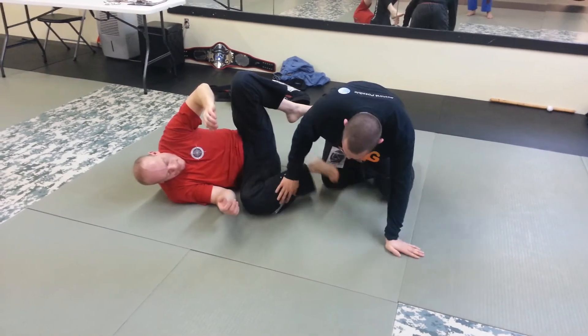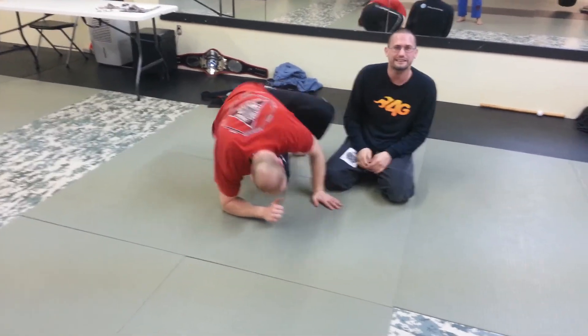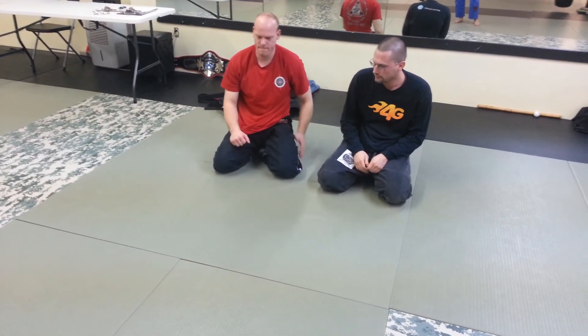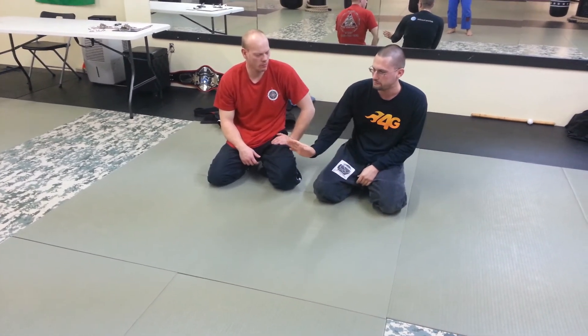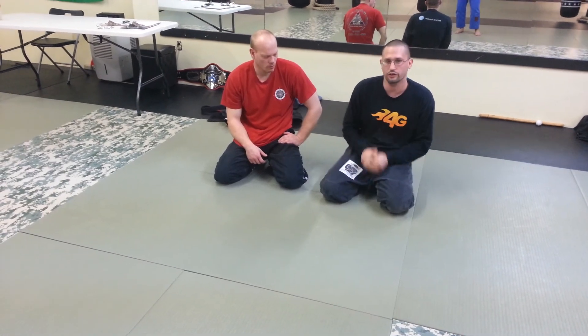Those are a couple of the non-legal IBJJF ankle locks that we like to play around with. Just give them a go, but be careful with the heel hooks — especially if you get that deep angle, because it starts turning the hip and the knee before you even put the hold on.